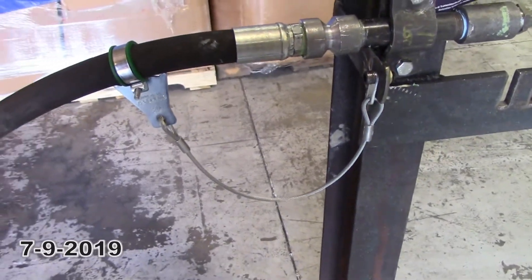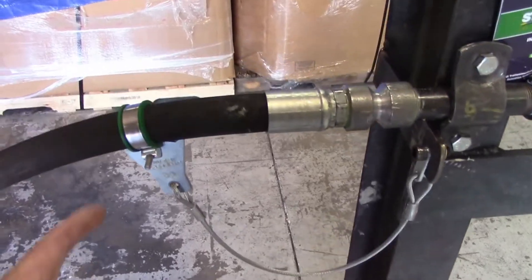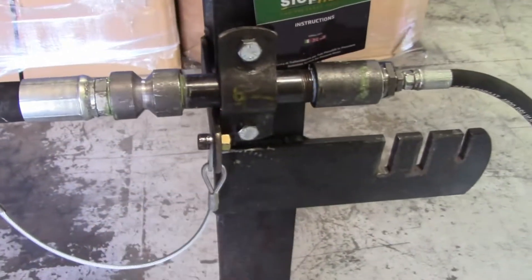Steve Bees with American Ironworks. Today we're going to be testing the StopFlex hose restraint. We've installed it per the instruction manual, 10 inches from here to here.